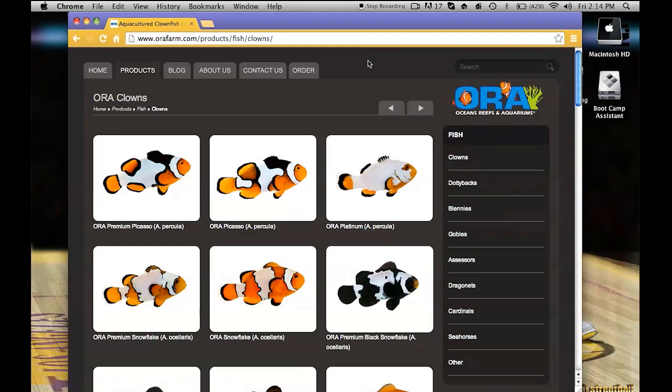So basically, the process is quite simple. Let's say you want this platinum clown. You go to the fish store and say, can you order me a pair of platinum clownfish from ORA? They'll say sure and order them, and they'll tell you right there it's going to take about two weeks for the clowns to come in. You give them your number and the fish store will call you when the clownfish come in.